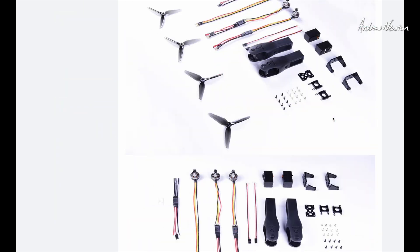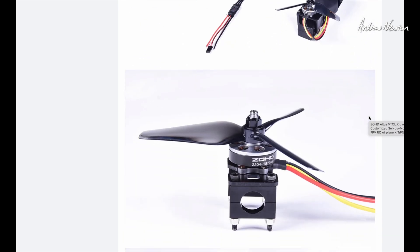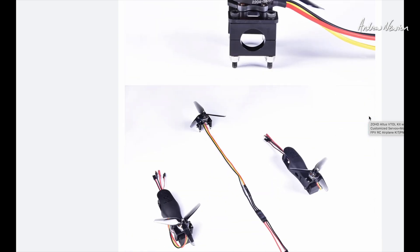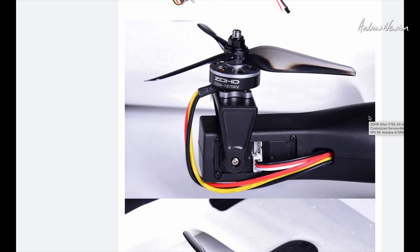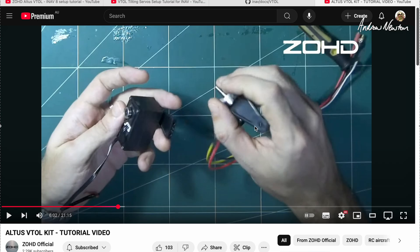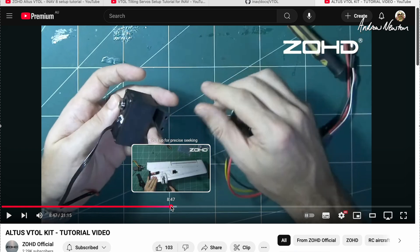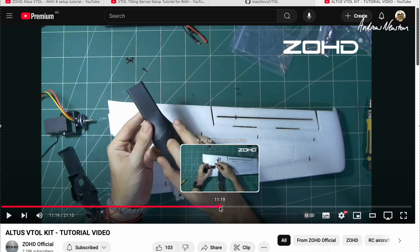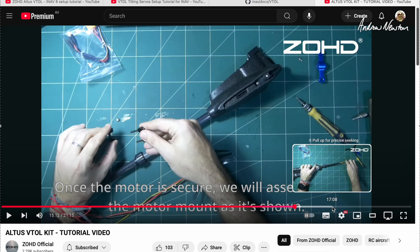I'll scroll down to the photos — there are all the bits and pieces laid out, and assembled. There are some very good videos on YouTube about how to put it together and how to tune it up, so I'll be following them. I'll put links in the description because I wouldn't be able to do it without their help. The first resource is the Zod official build video, which is a very good assembly video that shows you exactly how to put it all together — just follow that step by step.